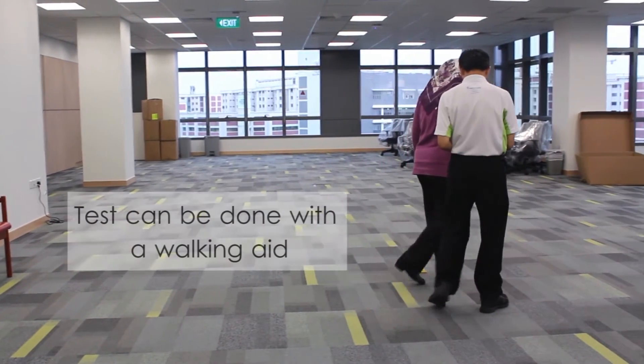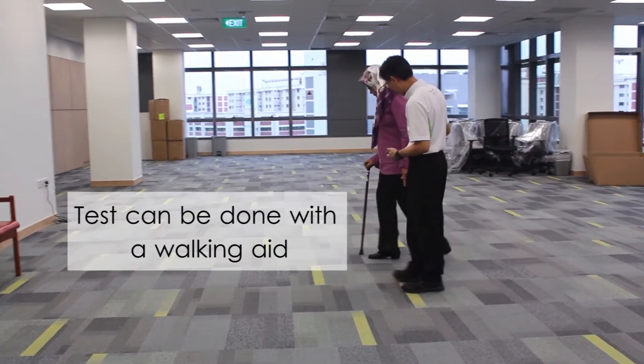If required, the participant can use a walking aid during this test.